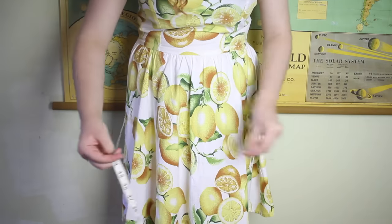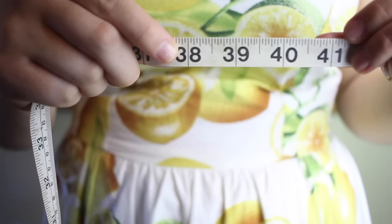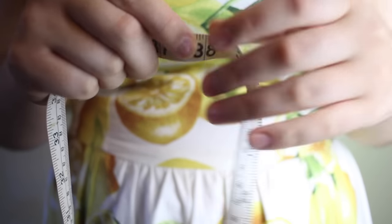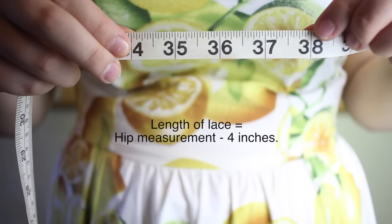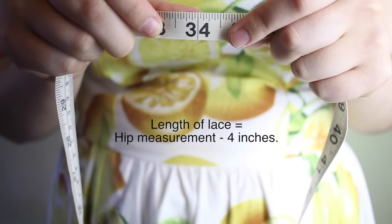The first thing that you need to do is measure your butt. The measuring tape needs to wrap around your butt and your hips at the widest part. My measurement is 38 inches. Then subtract 4 inches off your butt measurement — this brings mine down to 34 inches. This is the length that you will need to cut your lace to.